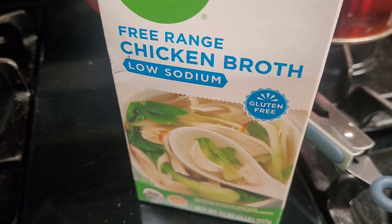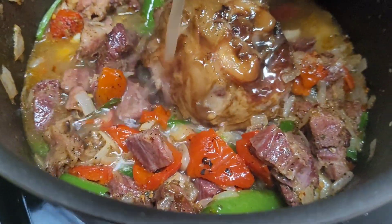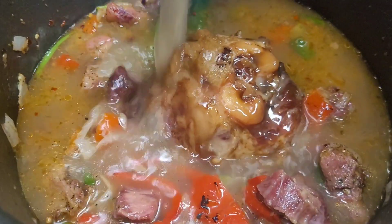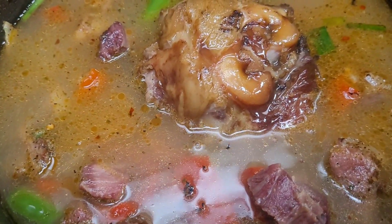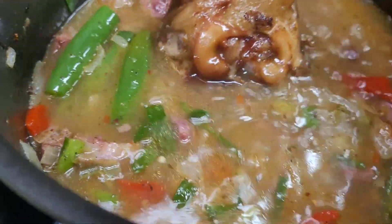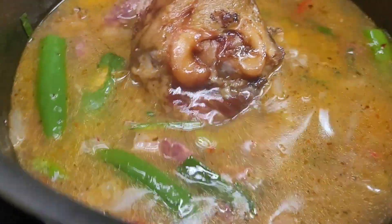I'm going to add my chicken broth — you want to cover the meat with it. I'll probably add a little water too, plus the beef cube. I think the meat is done, so I can add the potato. That was one quart — one container of the chicken broth. Let this come back to a boil. I added two more cups of water.